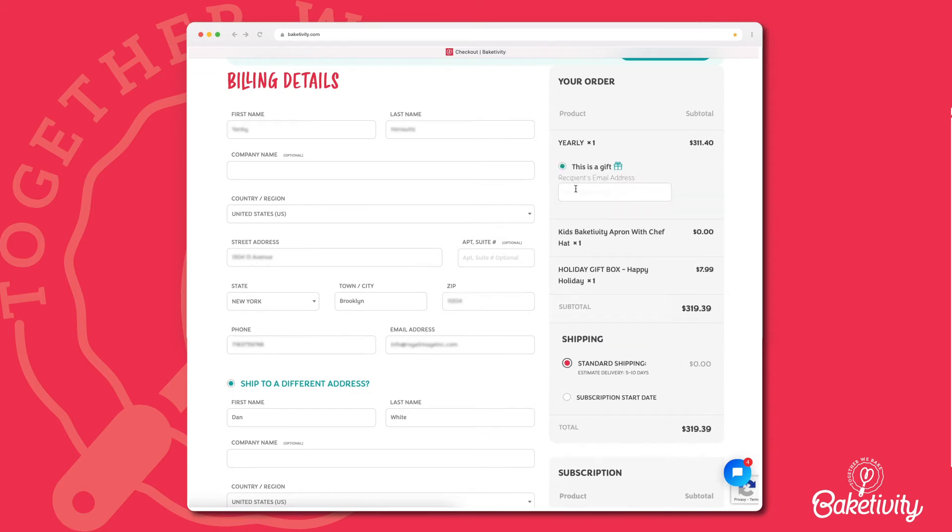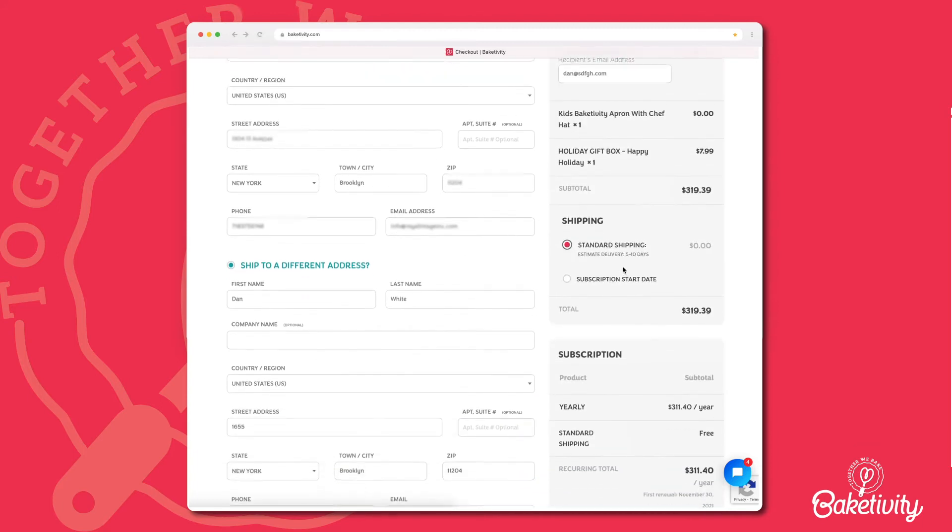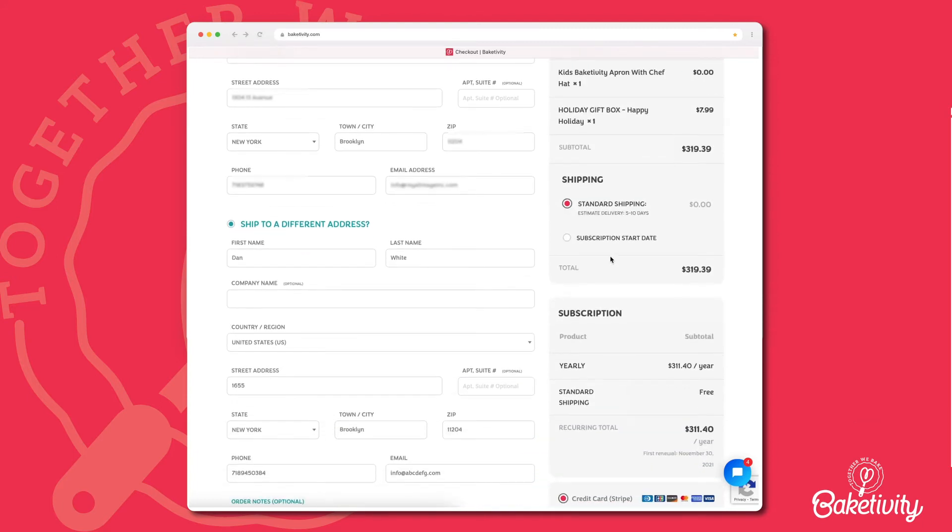If this is a gift, choose 'This is a gift' and enter the lucky one's email address so we can notify them that something fun is on the way. Next, choose your shipping method. Subscriptions include free standard shipping with an estimated delivery of 5 to 10 days.